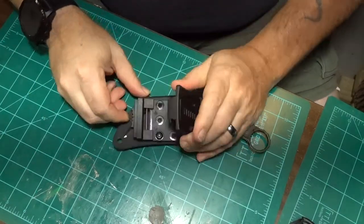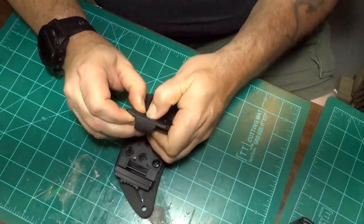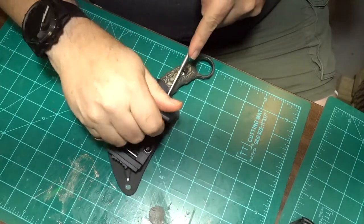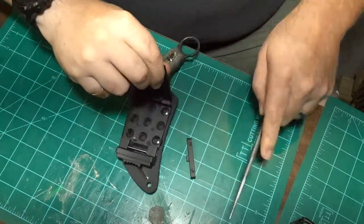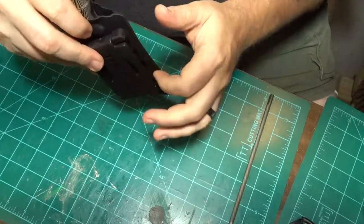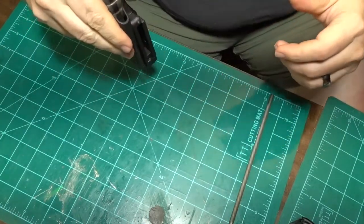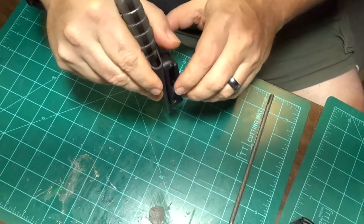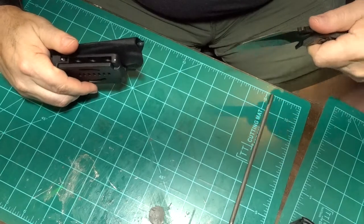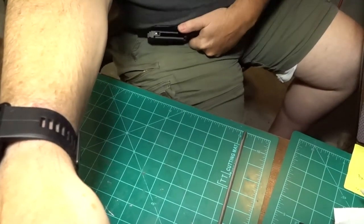All right, let's work on this real quick and not make this video too long. I told the guy in the comments that these bars on the clip are adjustable. What we want to do is pop them out. I have a Blue Alpha Gear belt and it's wide. Right now this is set up for right-handed carry, but I want to set it up left-handed, abdomen carry, so I can pull it out with my left hand because I'm left-handed.